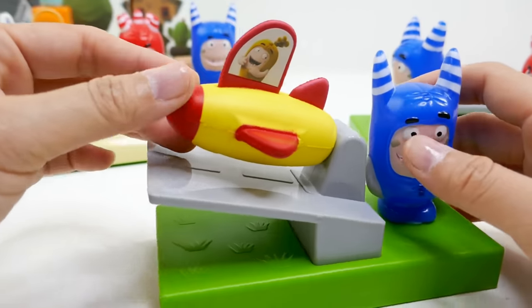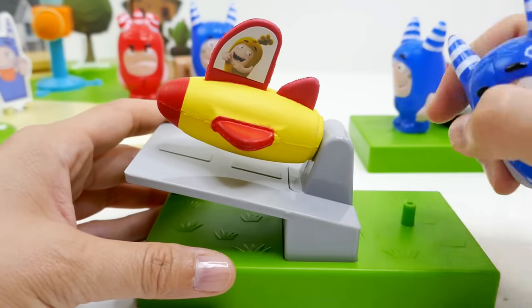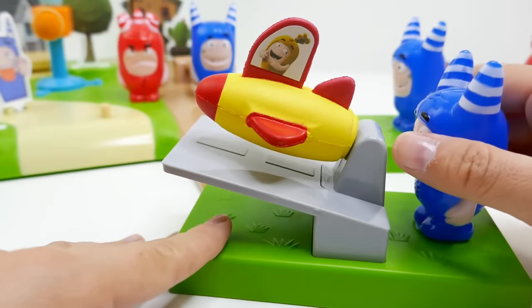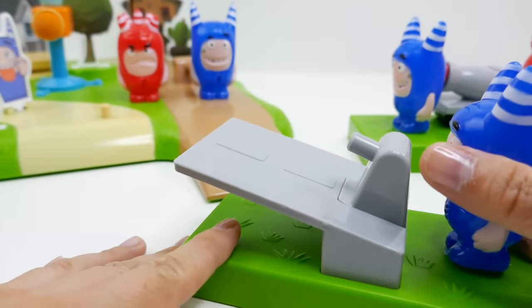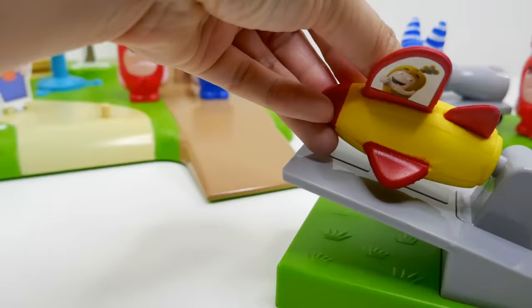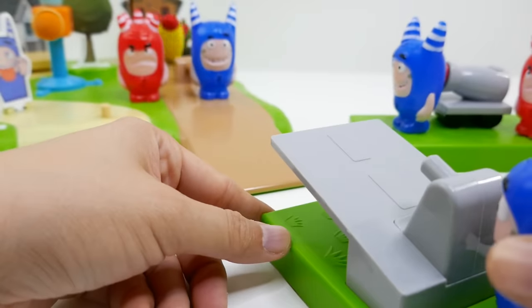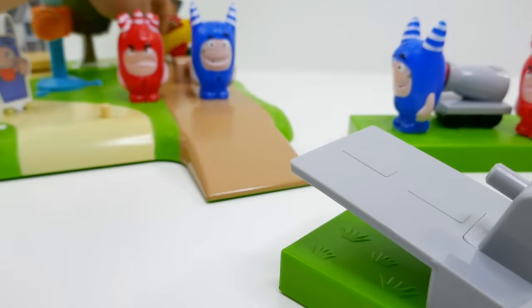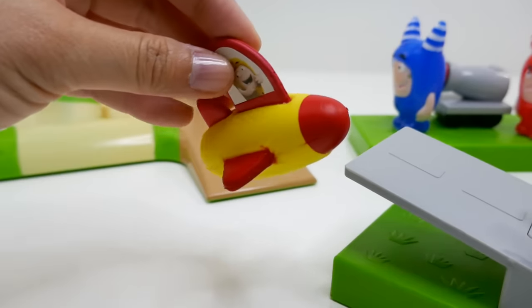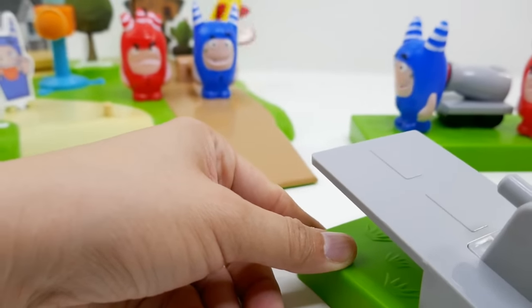For this mini set we have Pogo again, and then we have Bubbles — Bubbles is actually sitting on the little yellow rocket and it seems like it's about to take off! We're going to squeeze our character right over here and launch the rocket. Oh, that went fast! Let's do it again — oh my gosh, it went so fast, I didn't expect that! That was super cool.